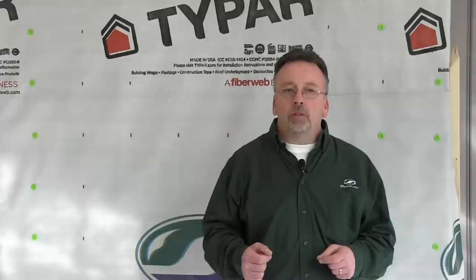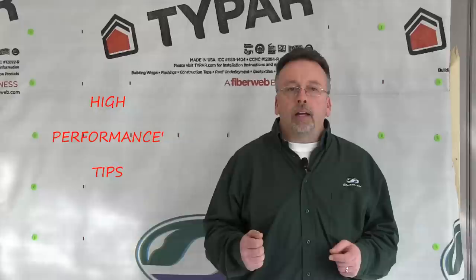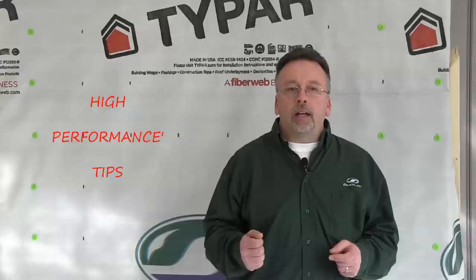Remember, fiberglass insulation is not to be used. And to high-performance your install, use Pure Black spray foam insulation at the back sides of each corner.